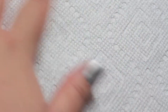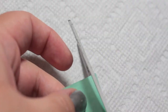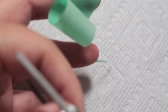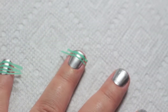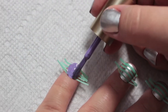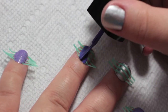For manicure number two, start with two coats of silver and let it dry. Take some masking tape and cut thin strips. Once you have enough, use some tweezers and place them horizontally on your nail, making sure that each one is flat so that the polish doesn't leak under the tape. Use a light purple on the pinky and index nails, and a darker purple on your ring, middle, and thumbnails.